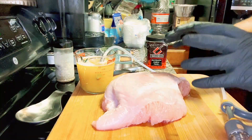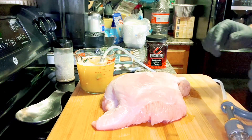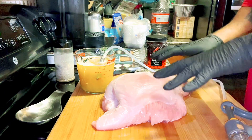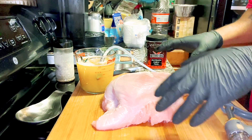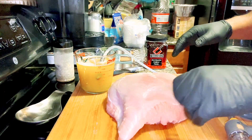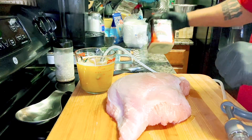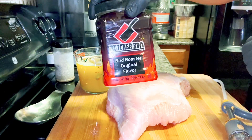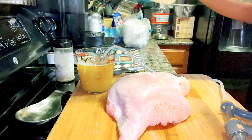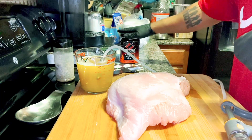So we're going to go ahead and start prepping this turkey breast right here. As you can see, there's not a whole lot to do as far as trimming because it's a really lean cut of meat. What we are going to do is inject it for some flavor, and today I'm going to be using Butcher's Barbecue Bird Booster — award-winning stuff.